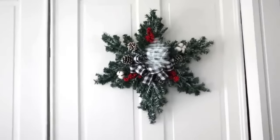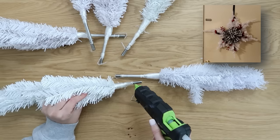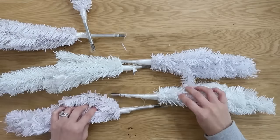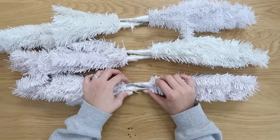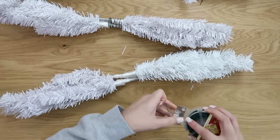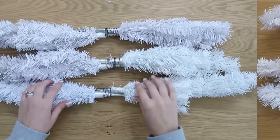I have an update to this for this year. I got a lot of messages based on that tutorial about how cute this would be using the white Christmas trees. You guys sent me your pictures and I loved them, so I wanted to make my own. I grabbed six of the white Christmas trees from Dollar Tree. We're going to put this together the same way — gluing these end to end, two at a time, making three sets total. Hot glue them and use some floral wire. If you have silver wire, I'd recommend that — it'll blend better.